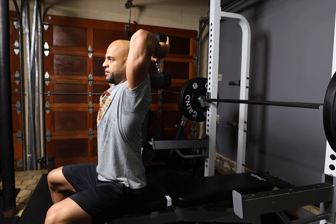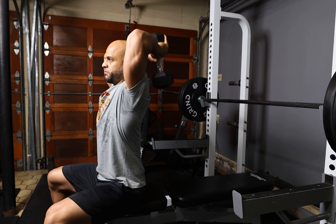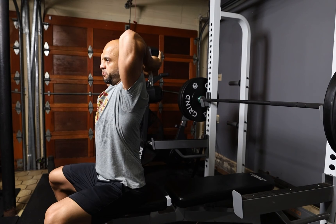You can either raise the back seat of the bench, or you could leave the back seat down. Having the back seat up is for more support.